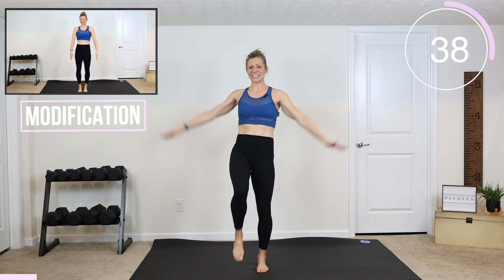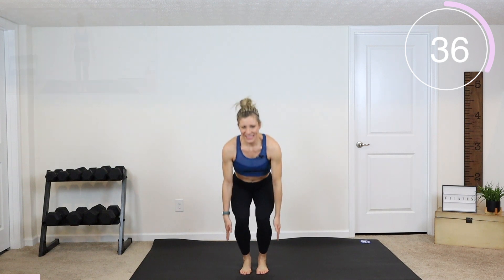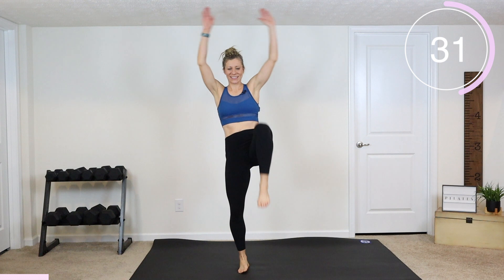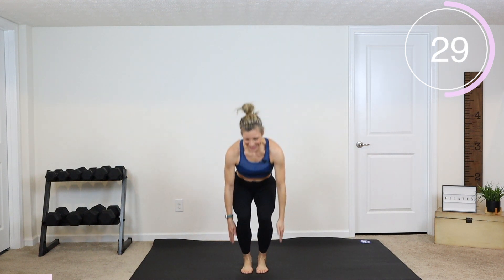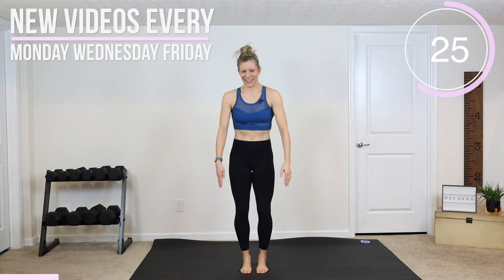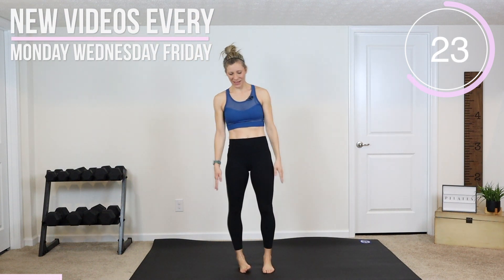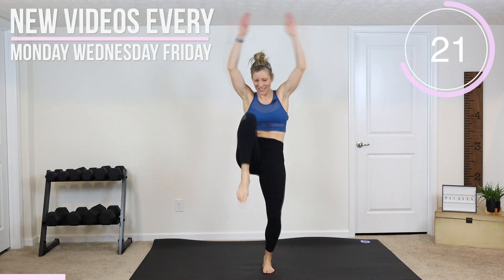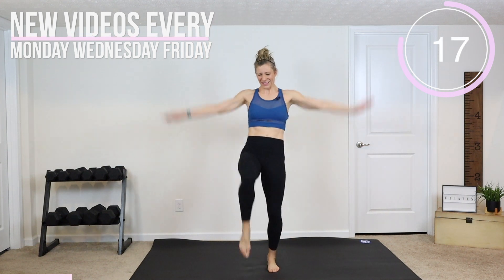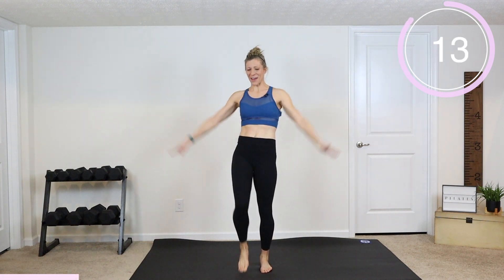To modify, let's just decrease our range of motion. Down, up, one knee. Down, up, and slow it down a bit. So we're gonna have balance. Stay with it, we're going for that full minute.